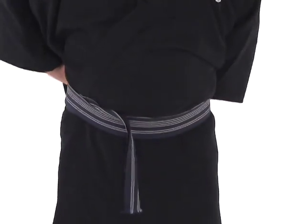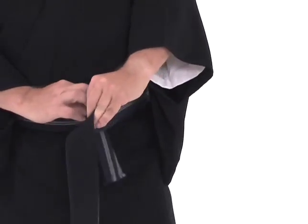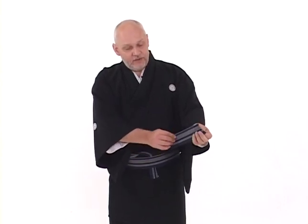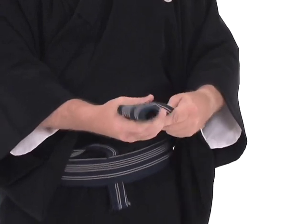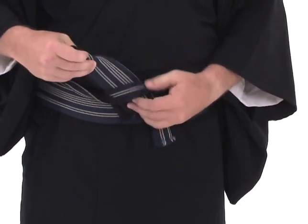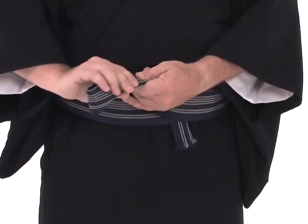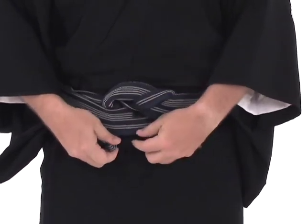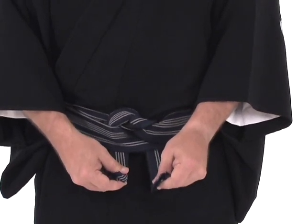We circle one more time, and we entrap that first part with this second loop. We leave a small loop on top of the obi. We circle one more time, and we'll have a bit of section left over that may be a bit too long — we want to fold that under to make it shorter. Then we fold it in half. We bring that section up through the loop that was originally created, and then down through the outside loop that went around the body, and then down through the bottom, which will leave two ends at the bottom. We pull and snug down on those two ends.